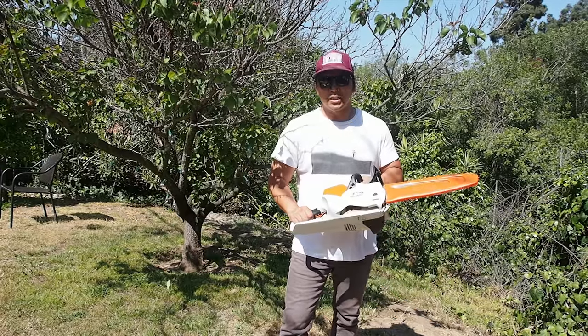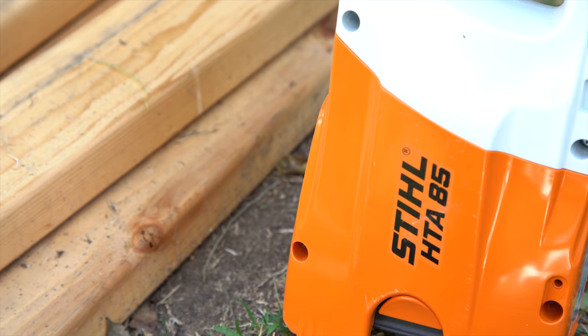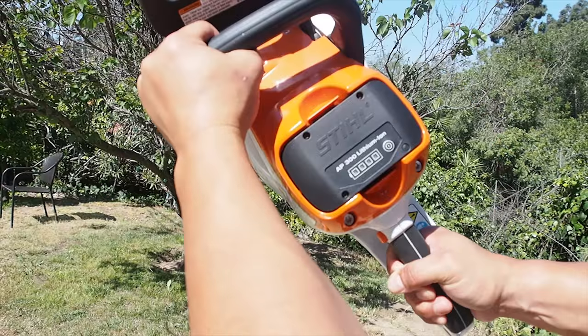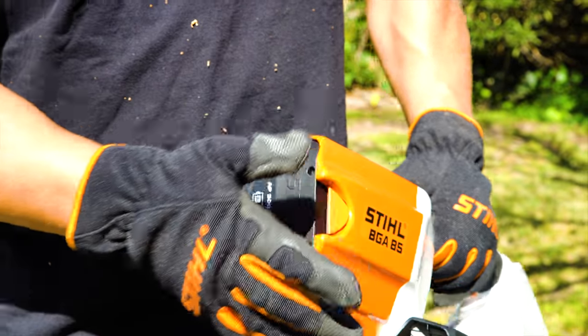So I've got the Steele MSA200C. This is a beast. It runs off a 36-volt lithium-ion battery from Steele — the same battery that powers their lawnmower, blower, pole saw, hedge trimmer, and string trimmer.